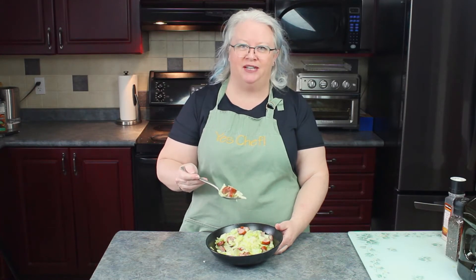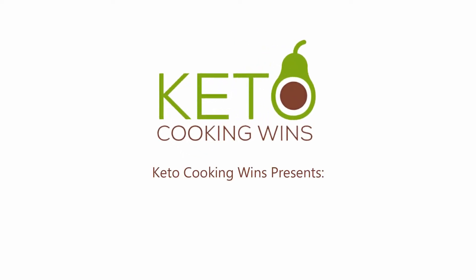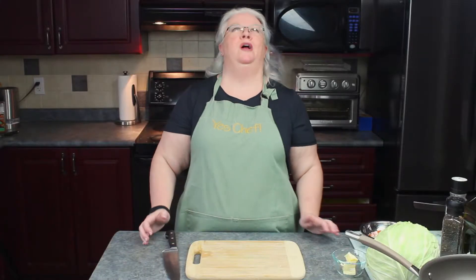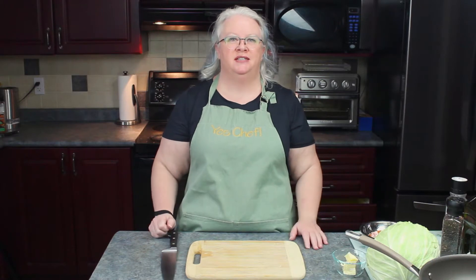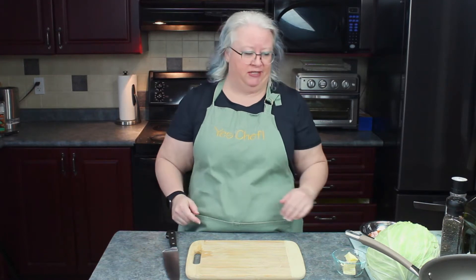I'm going to show you how to make skillet cabbage with sausage. It's a crazy easy dish to make. It's loaded with flavor and I don't know anybody who doesn't like it. Even cabbage haters end up loving this dish.